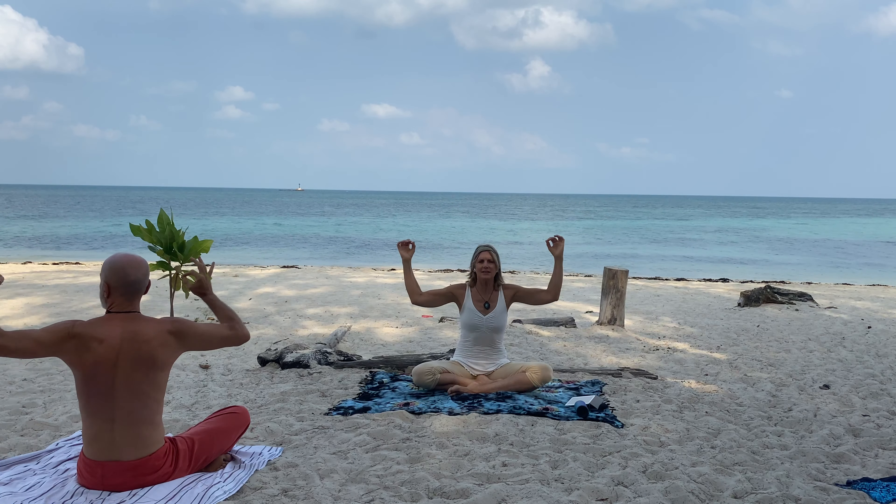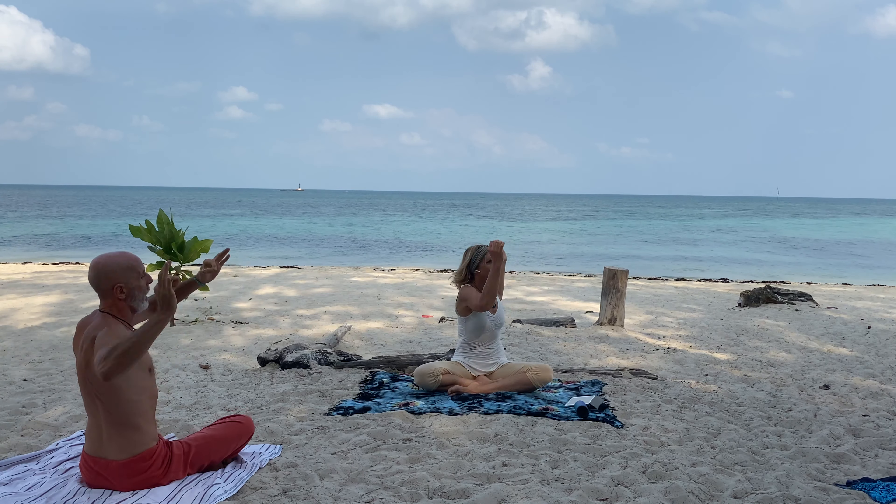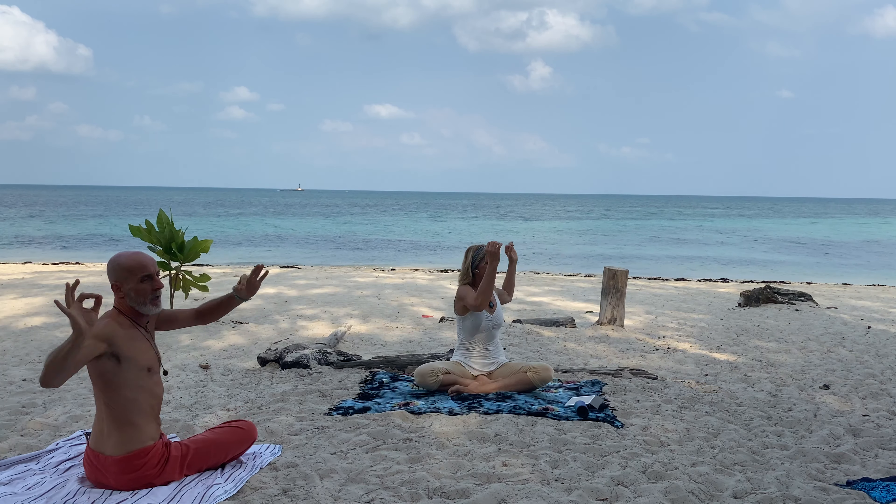If you tend to get dizzy, you can keep your head straight forward; otherwise move your gaze with the arms. Inhale, exhale, inhale, exhale.